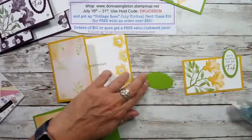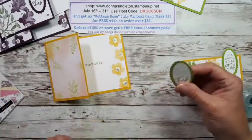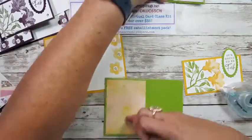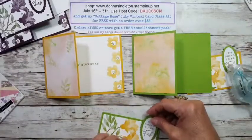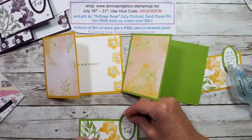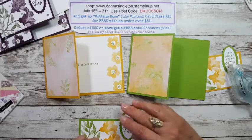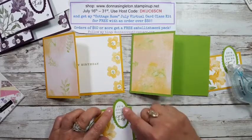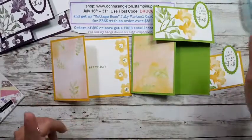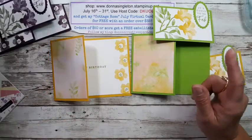I'm putting adhesive on the lower two thirds of the oval and placing it off to the side. My head might get in the way as I make sure it's straight. We're going to put them on the cards now — but wait, I almost forgot: we have to tie our ribbon first!